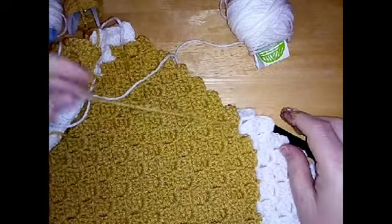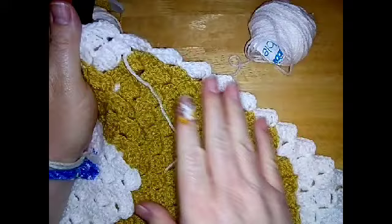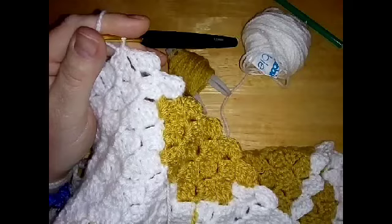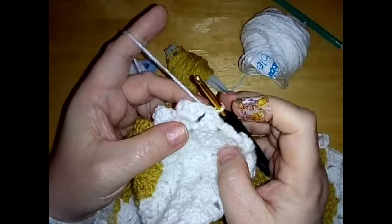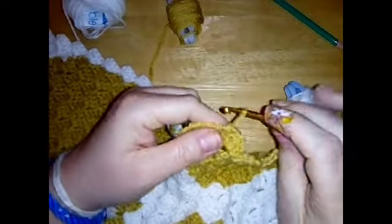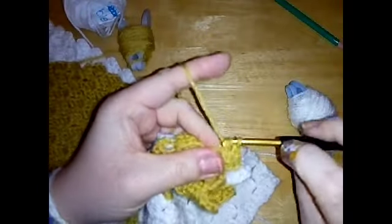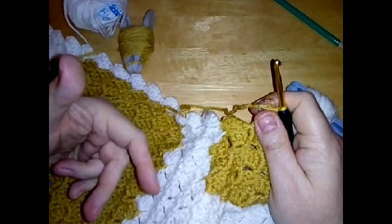After 14 white, make sure you've counted that you have got 14. We're going to do four beige and two white. Turn your work, slip stitch across, and then make one white and four beige. One white and four beige. Then we're going to finish the row with 14 white, turn, slip stitch, and 14 white to start the next row.